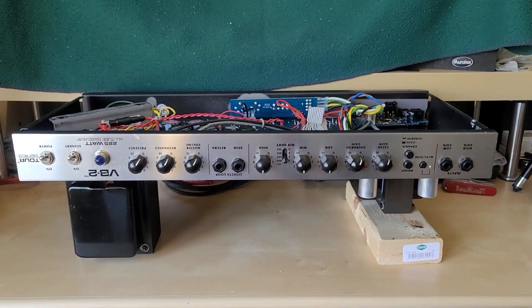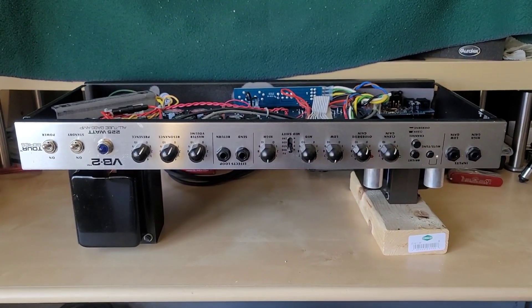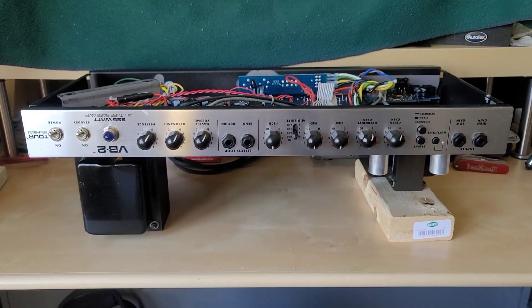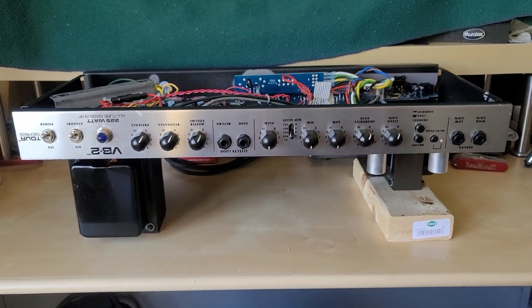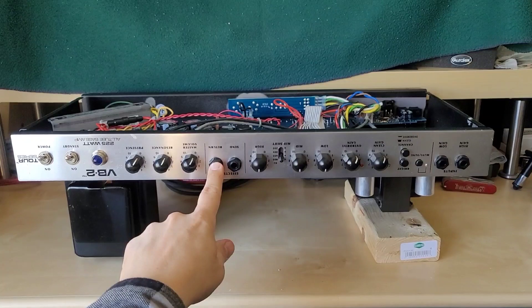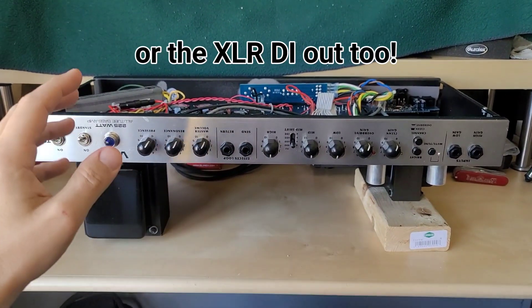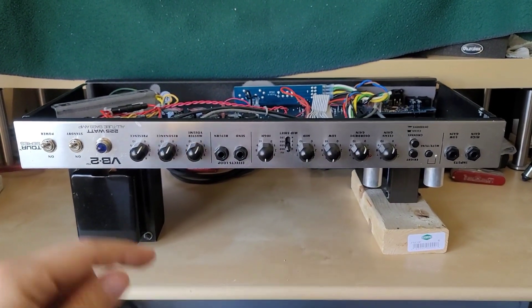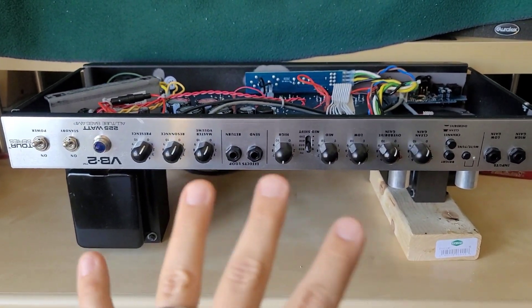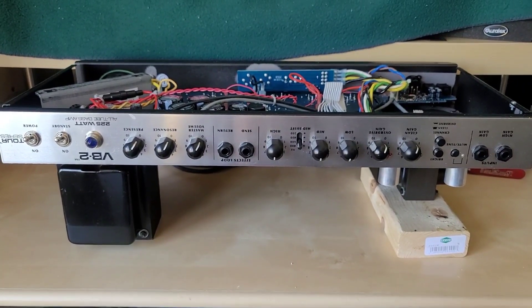I'll start with the most common problem this amplifier has. You're playing it, everything's great, and all of a sudden — no sound at all, but the tubes are still lighting up, the filaments are still active. You try to plug everything in and you're not getting any signal out. If you were to plug into the return here, you'll get sound, but it's not coming out of your speaker. That is likely because of the internal high voltage fuse.